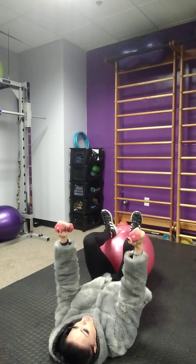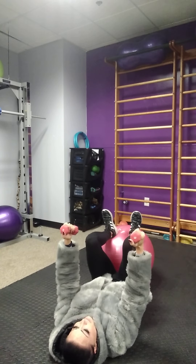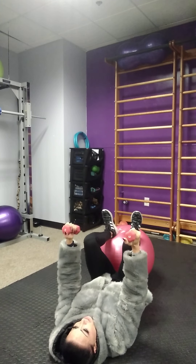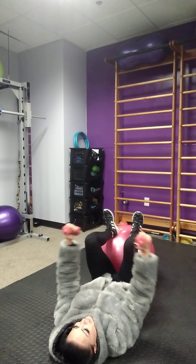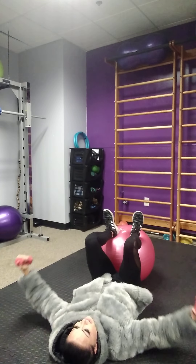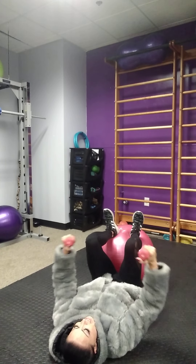Keeping the elbows locked, we're going to bring the arms out to the side and come back in. Our starting and ending position is having the arms aligned with the shoulder. No wrist movement. Push down with the heels. Chin up. Ten repetitions.